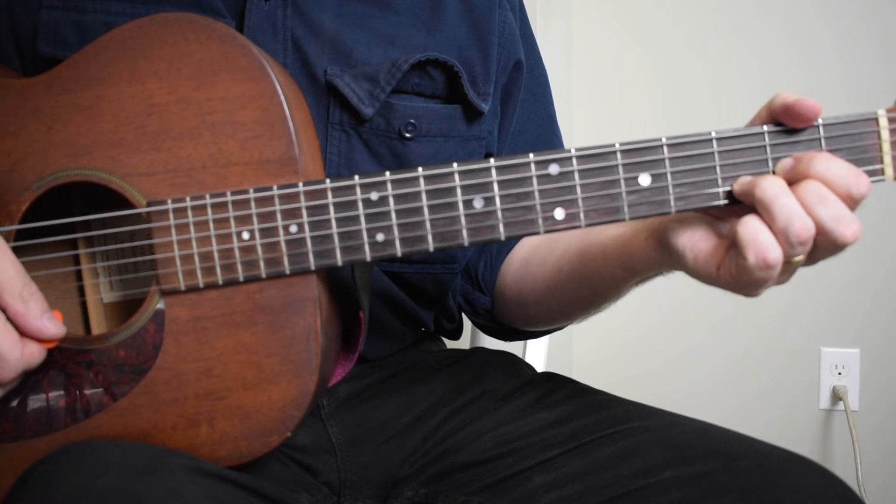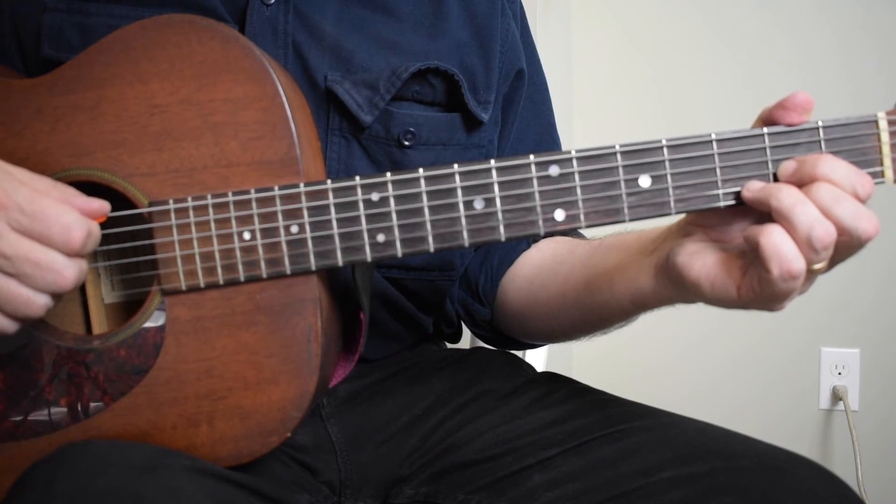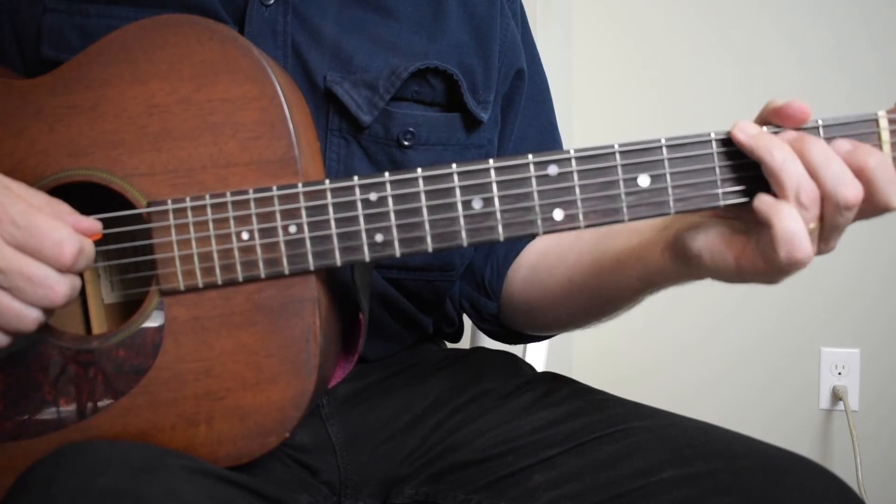That's really about it — a walk-up on the fifth string, a walk-up on the sixth string. Sometimes when I'm playing the G chord I'm hammering on the note on the fifth string.